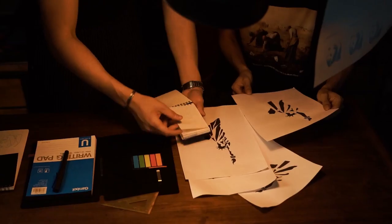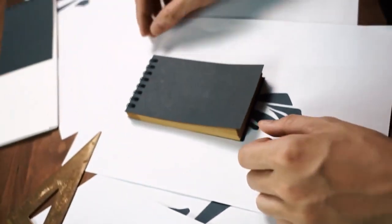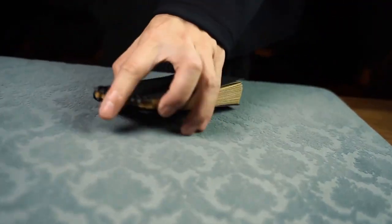It took us almost a year to transform this effect from a single sheet into a full memo pad that you can carry around with you every day. Every detail is considered. Get it now and blow your audience away.